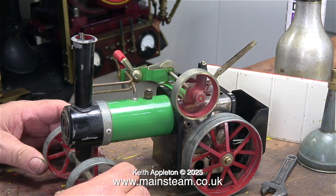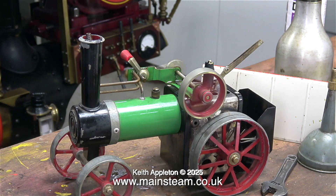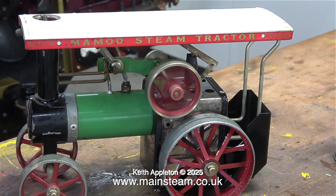One problem with these Mammoth steam tractors is that every bit of the engine except the front wheels gets really hot. The main axle for the rear wheels goes through the firebox on top of the flame - the considerable heat not only boils the water in the boiler but heats up the axles, which in turn heat up the back wheels. Also at the front, the smokebox and chimney get very hot, which is actually a good thing because a lot of the steam coming out of the chimney has been generated by boiling inside the smokebox.